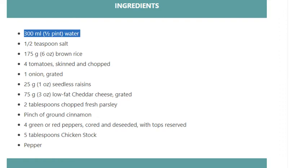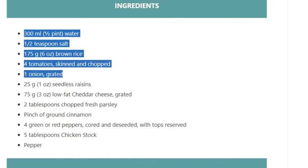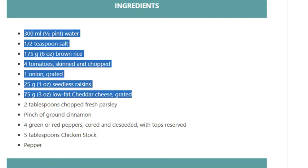1 and a half pints water, 1 and a half teaspoons salt, 175 grams (6 ounces) brown rice, 4 tomatoes skinned and chopped, 1 onion grated, 25 grams (1 ounce) seedless raisins, 75 grams (3 ounces) low-fat cheddar cheese grated, 2 tablespoons chopped fresh parsley, pinch of ground cinnamon.